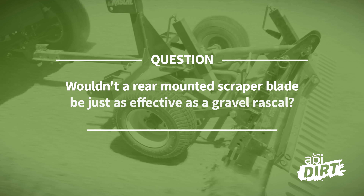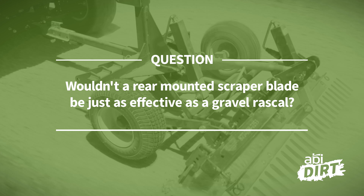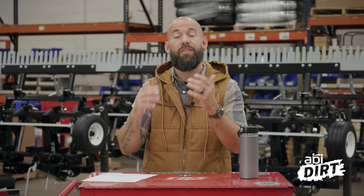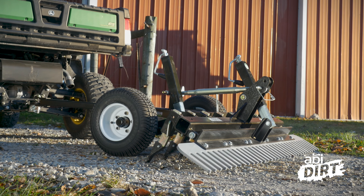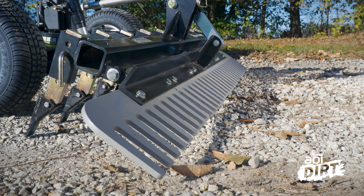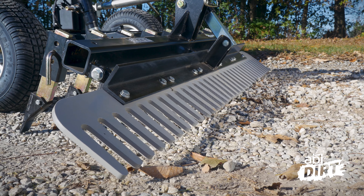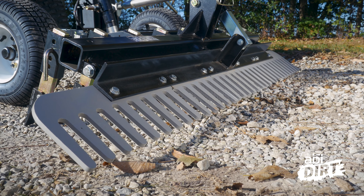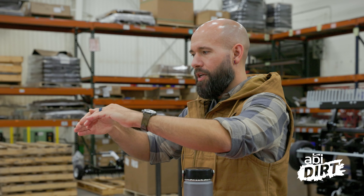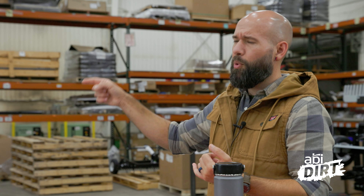The next question ended up on a Gravel Rascal Pro video. The question was: wouldn't a rear-mounted scraper blade be just as effective as the Gravel Rascal? Great question. We love comparing our products to others on the market. Specifically, the Gravel Rascal Pro is a pull-behind attachment — we designed it for ATVs and UTVs, as opposed to the three-point attachments you'd get for your tractor. When you say rear-mounted scraper blade, there are a number of manufacturers who have tried to get a rear blade behind an ATV — basically a snow plow blade on a mounted system so you can pivot and move a lot of material. Those have been used for years as three-point attachments on tractors, and a lot of folks are now trying to put them on the back of ATVs.